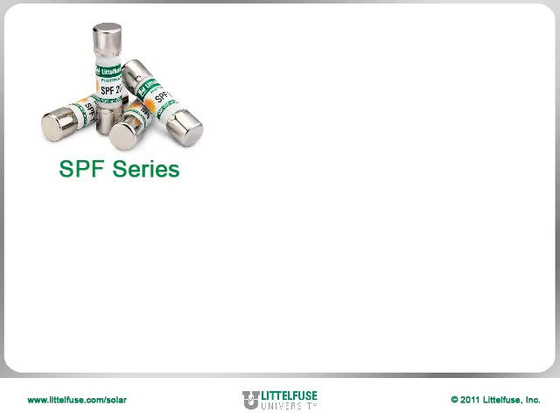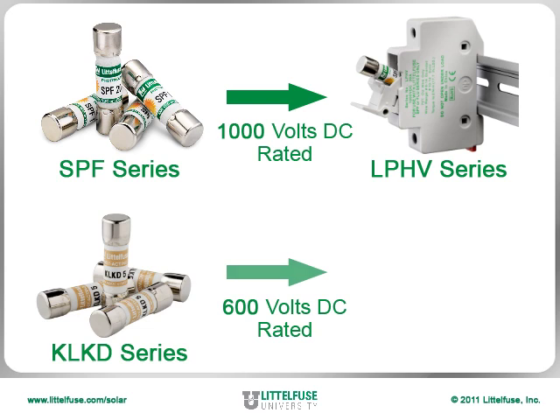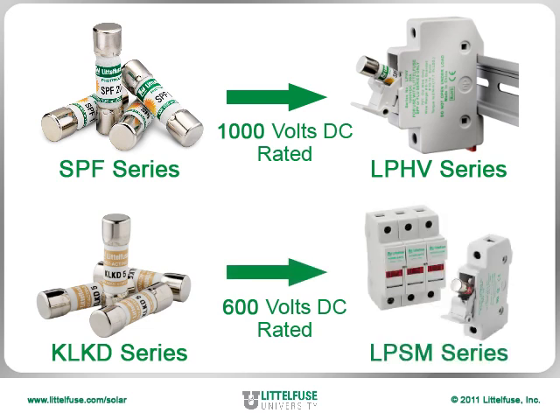The cost effective SPF solar fuses can be used in the new 1,000 volt DC rated LPHV series fuse holder, with the KLKD fuses also working in our dead front 600 volt DC rated LPSM series fuse holders.